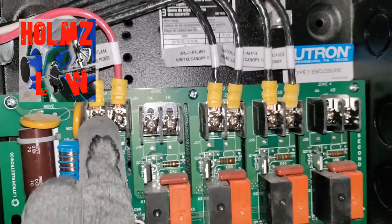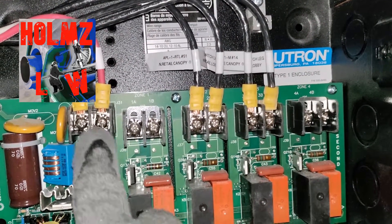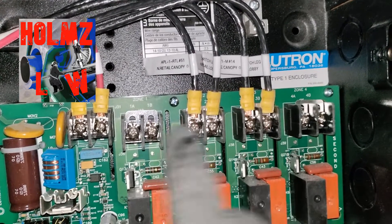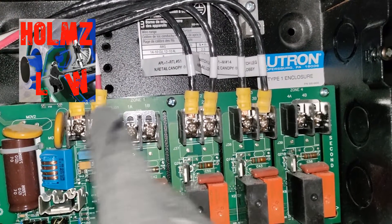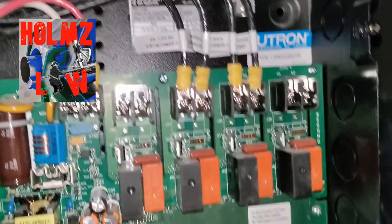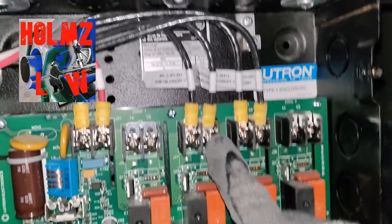It also has a slot for control power for the whole panel to turn it on. You can feed it from one of your zone feeds as well if you want, because the panel doesn't take up that much power — it only takes about a half an amp. That's how you hook up your zone: power, switch leg.